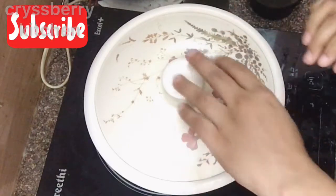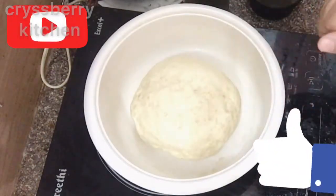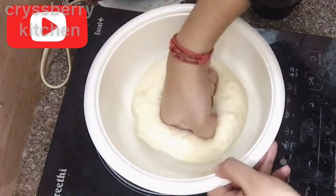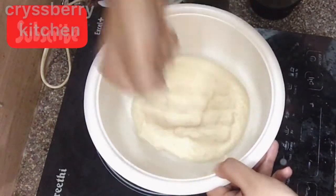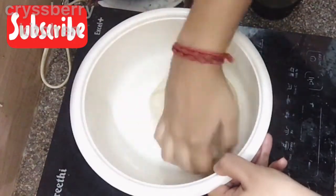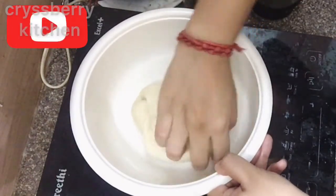After 2 hours, let's check our dough — it's doubled in size. Now we will punch the dough and then knead it once again, just for another 2 to 3 minutes.